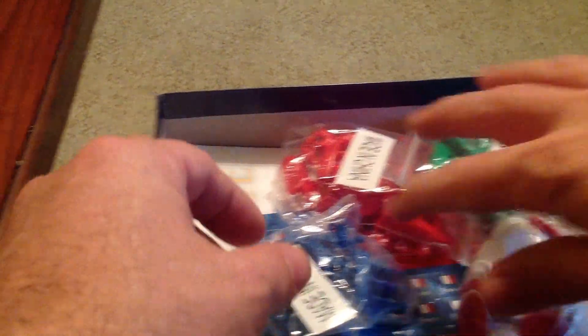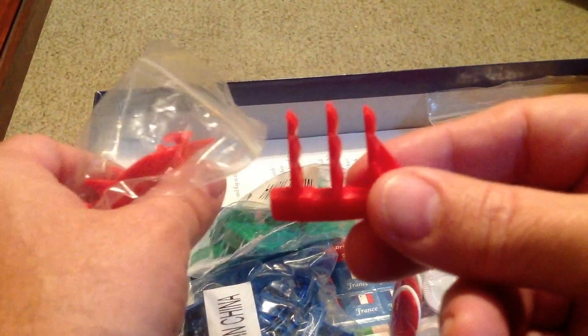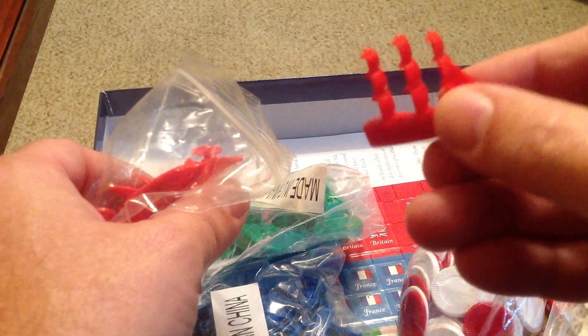Let's take a look at the components. They have some really nice plastic miniatures here. I've had these in other games and they paint out really well. I like these miniatures.